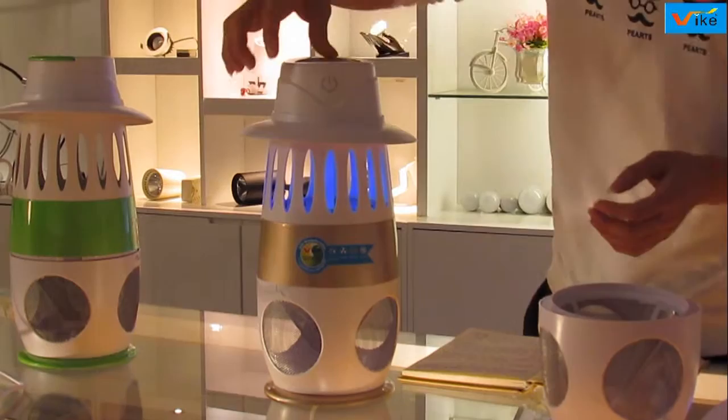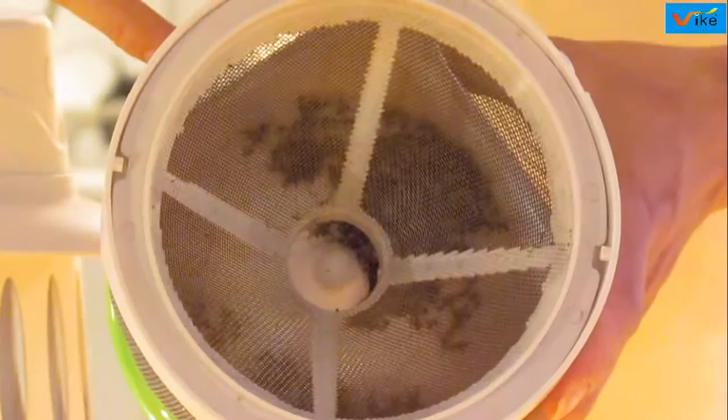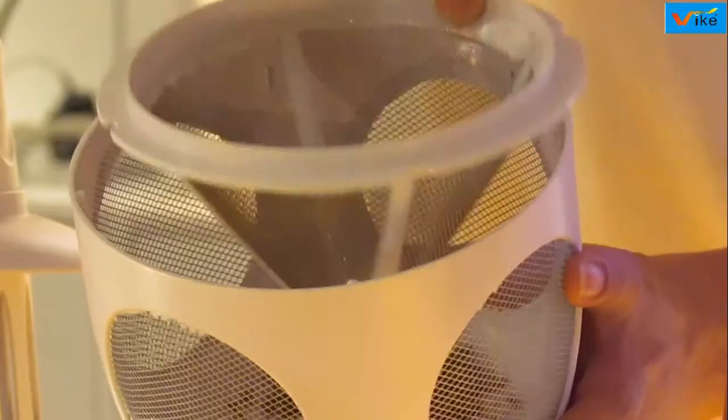Now let us see the results. This unit was switched on last night, and you can see that most of the mosquitoes were dragged to death inside. You can see it clearly.